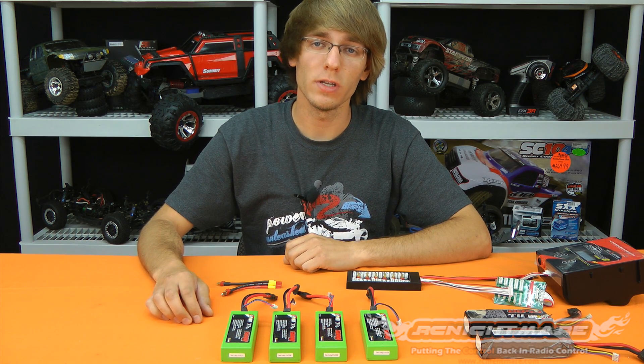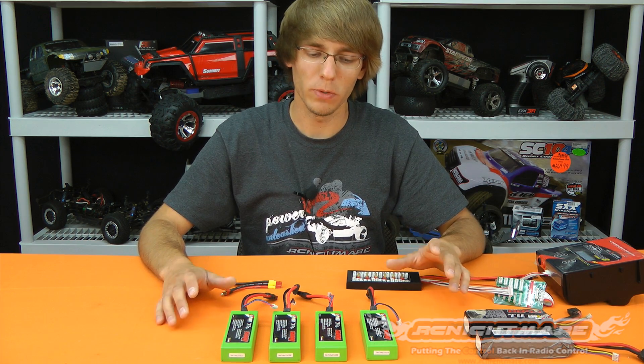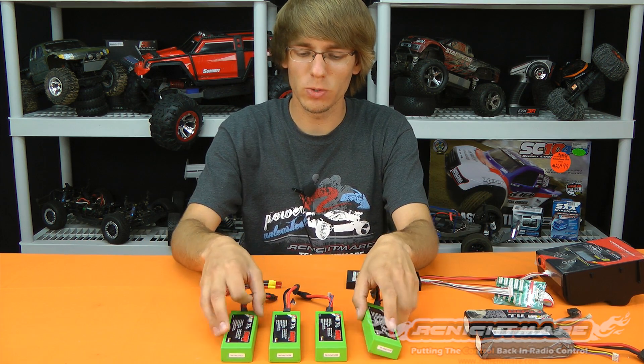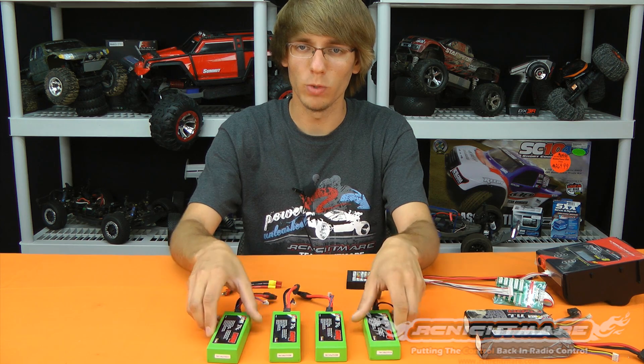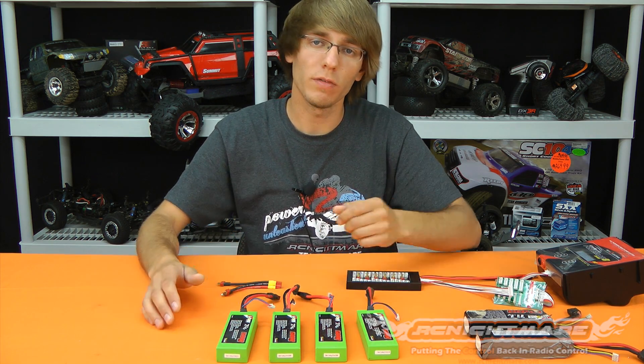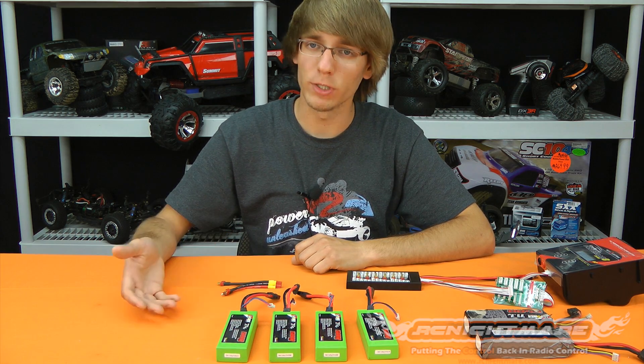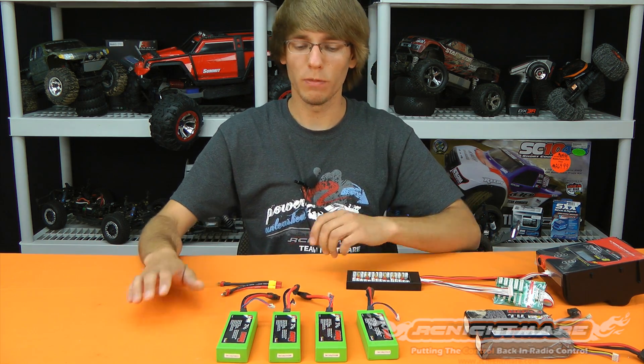Hey, what's up guys, Brandon here for RC Nightmare. Today I'm going to shoot a little video tutorial on how to parallel charge LiPos. Parallel charging LiPos allows you to bulk charge them — if you have a lot of the same kind of pack, you can connect them all together and save yourself a lot of time charging them at once, instead of having to swap one every time it finishes on your charger.